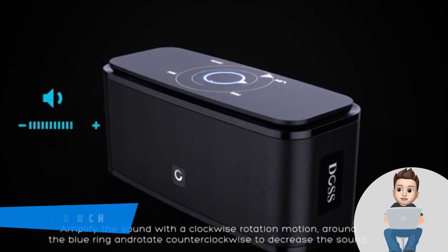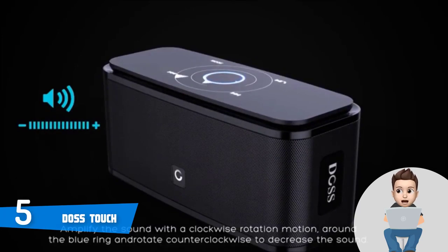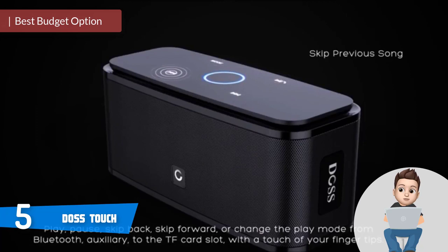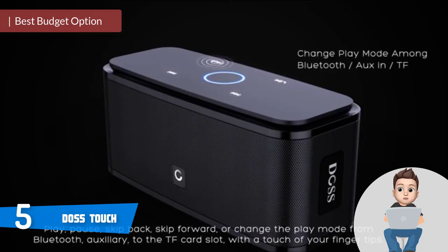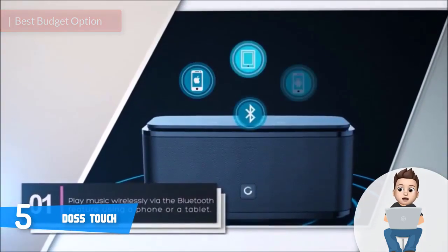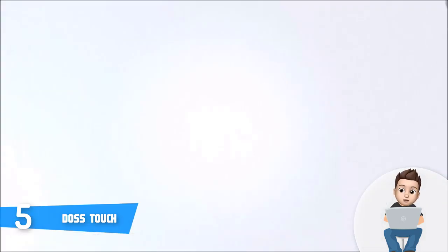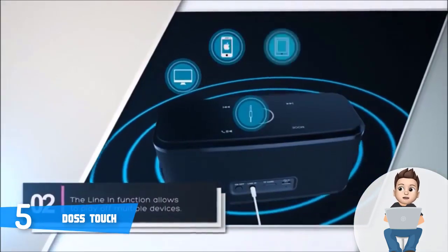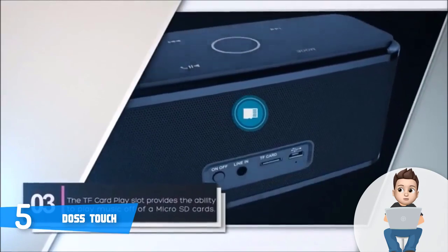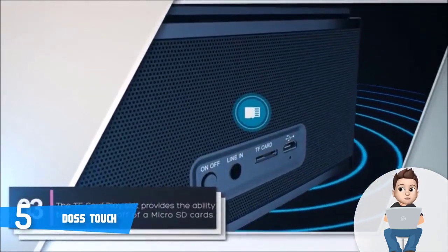Let's get started. At number five we have the DOS Touch. If music is words and spoken of course, the DOS Touch translates these words beautifully to our ears. Let us explain some interesting points about this device. From the design perspective, this unit is available in the market in many color options like black, blue, red, and white.